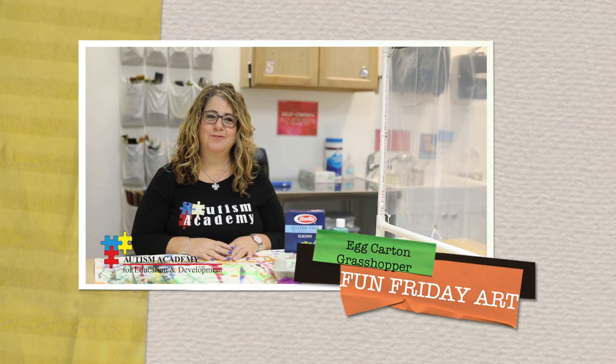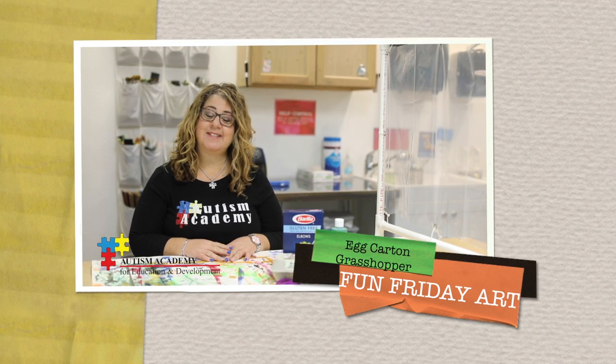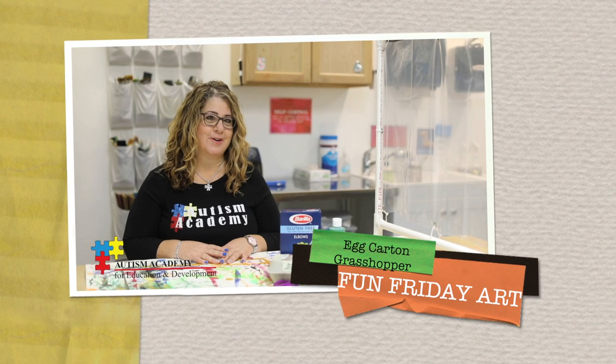Hi, welcome to Fun Friday. I'm so glad that you've joined me today. Today we are going to be making an egg carton grasshopper.